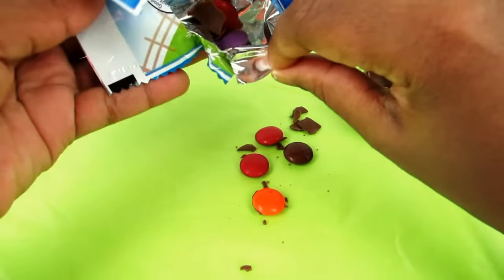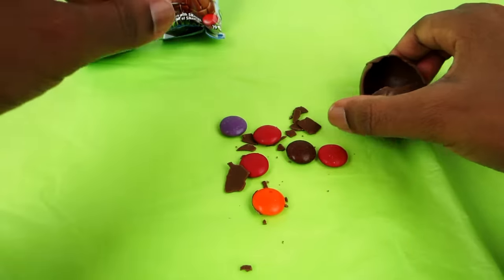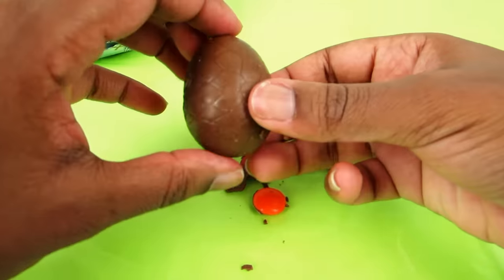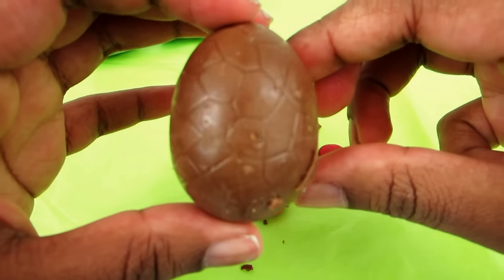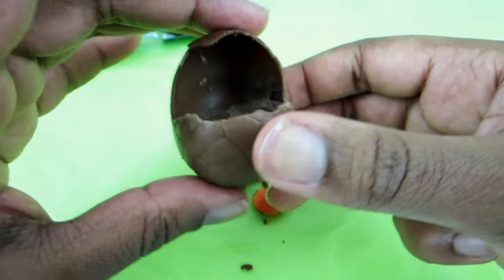Oh, there's one stuck there, or a few stuck in there in the package. So that's what it looks like up close. I like the different cracks, the different lines in the egg. It looks really cute.